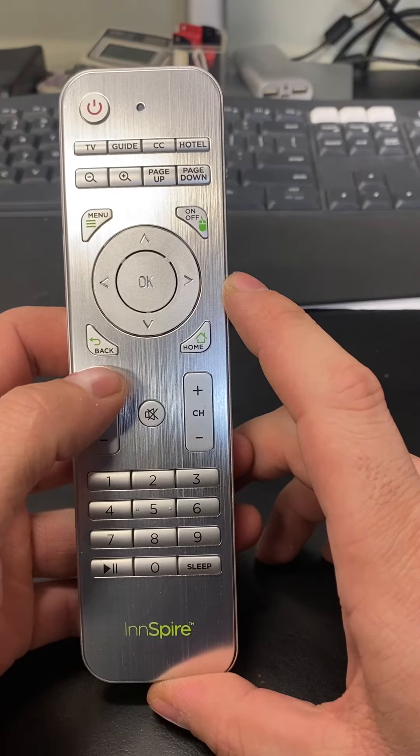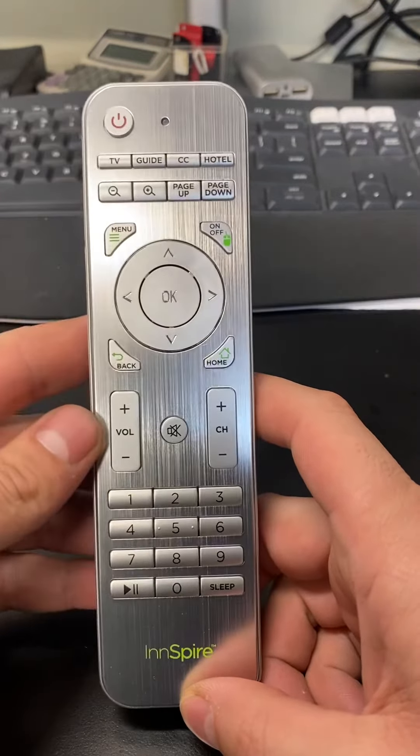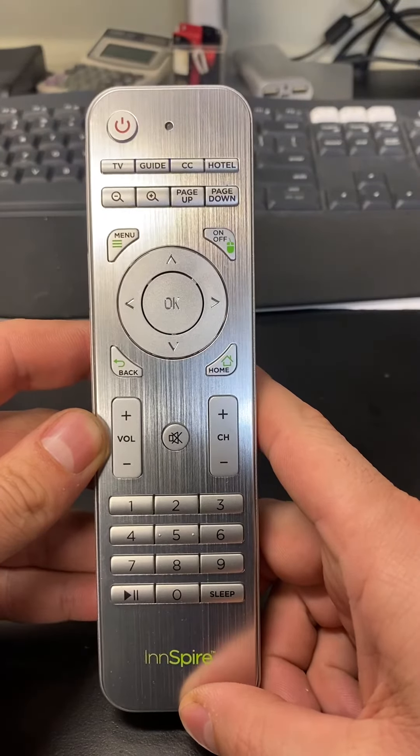Blink the red light to volume up and power. Once you have those three changed to red light, let it sit and it will save all the settings.